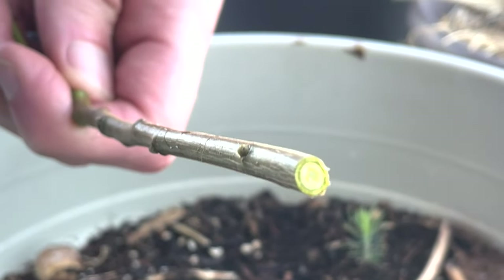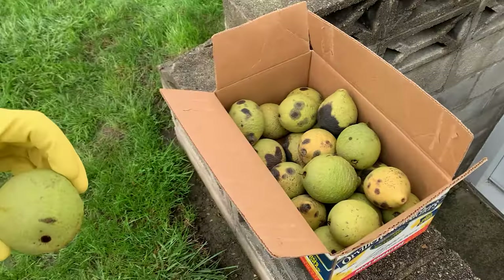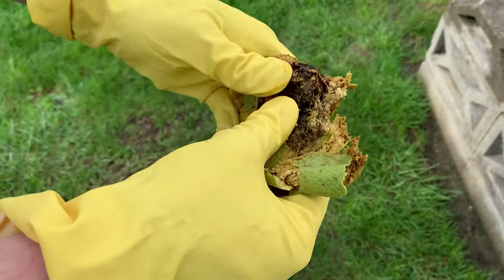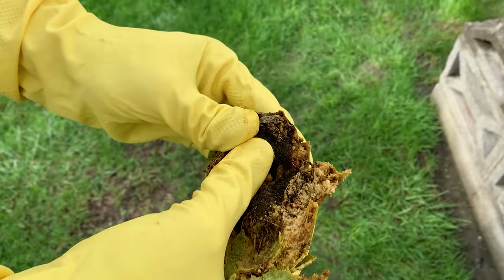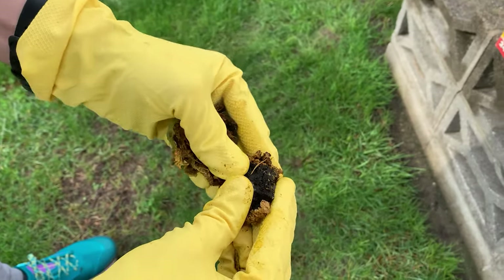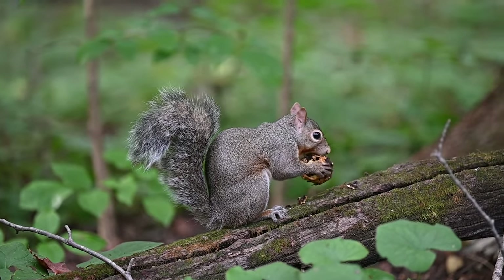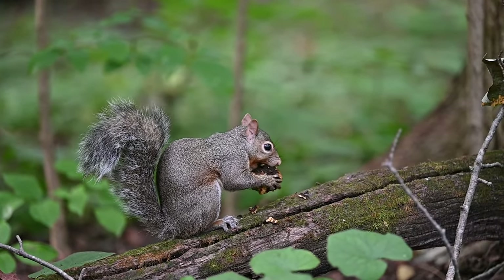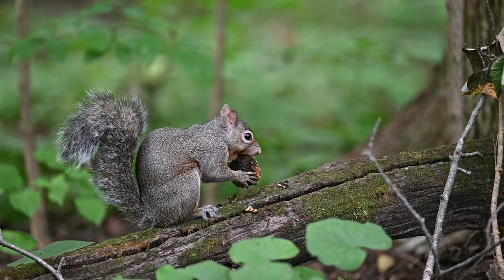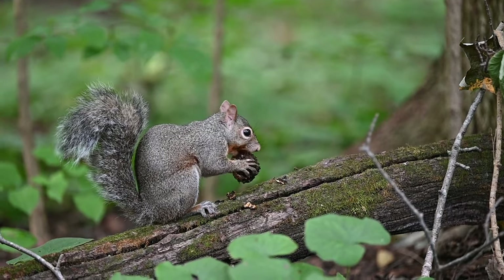Unfortunately that was the end of this walnut tree's journey. I will be trying this again though — I've collected seven viable seeds this past fall and planted them immediately in soil to go through the winter, hoping to see better germination this coming spring. Please share any walnut-related tips or knowledge you might have in the comments below. Until next time, thanks for watching and happy harvesting!